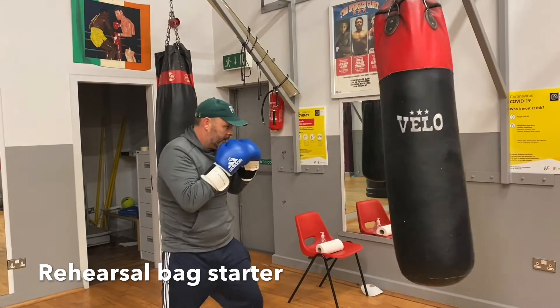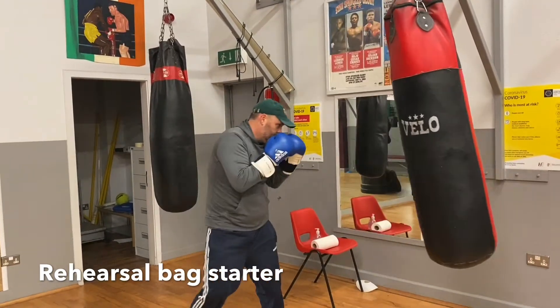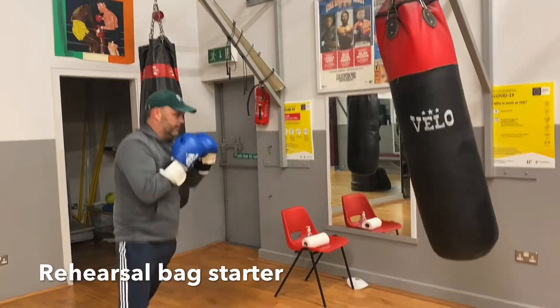Hook, nice and easy. One two. Hook. Backhand. Jab. Moving. Double jab and uppercut.